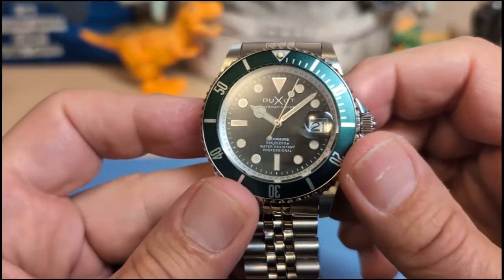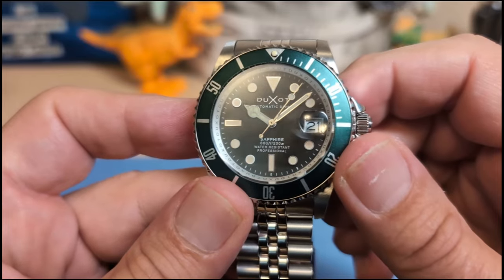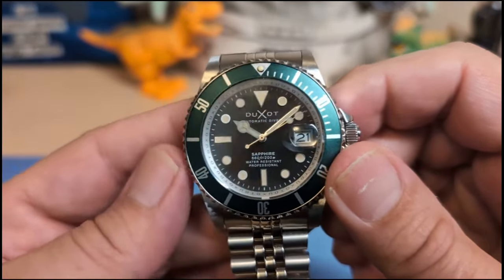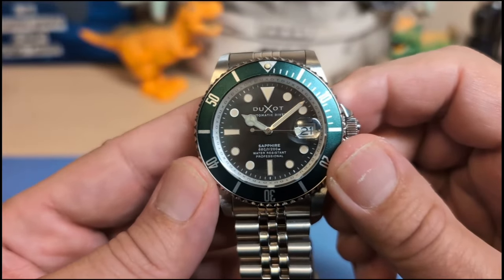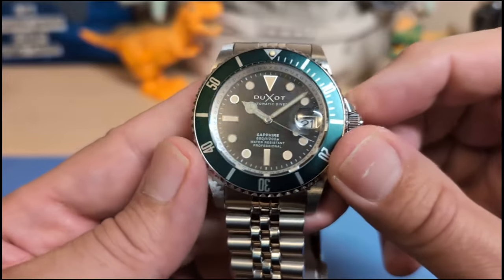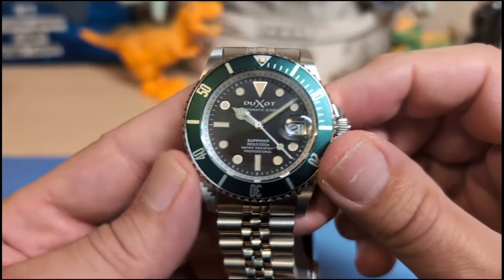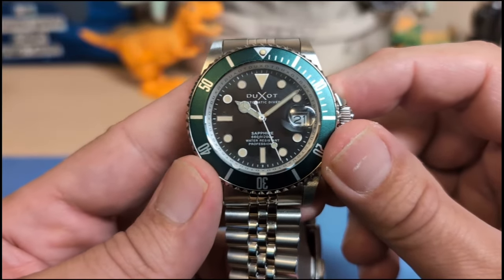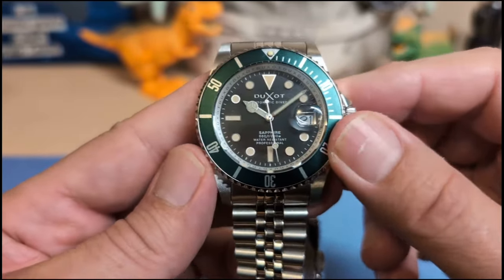There's a date at the three with a cyclops, and the cyclops does a pretty good job of magnifying. Not everybody likes a cyclops, but I always say if you have a cyclops, have a cyclops — and this one is a plus. I tested it and this cyclops is sapphire. A lot of watches with sapphire crystals will sneak in a non-sapphire cyclops, but not this one.